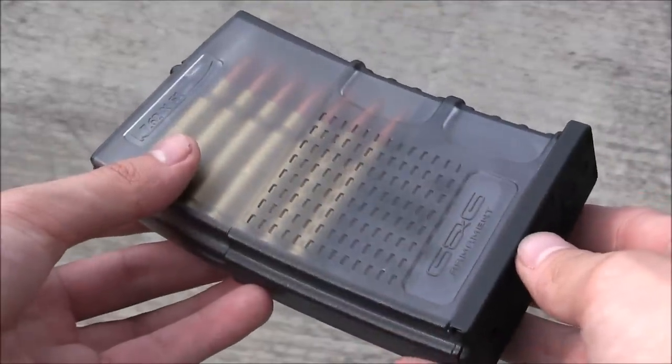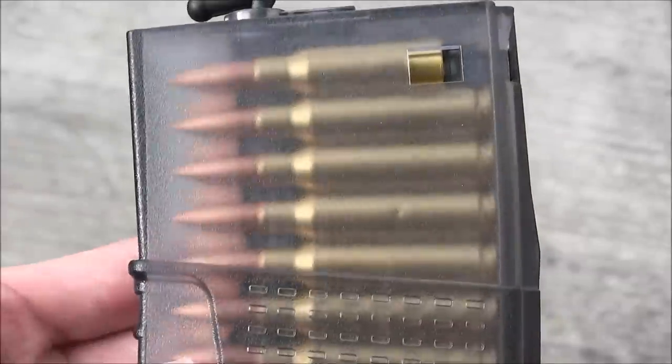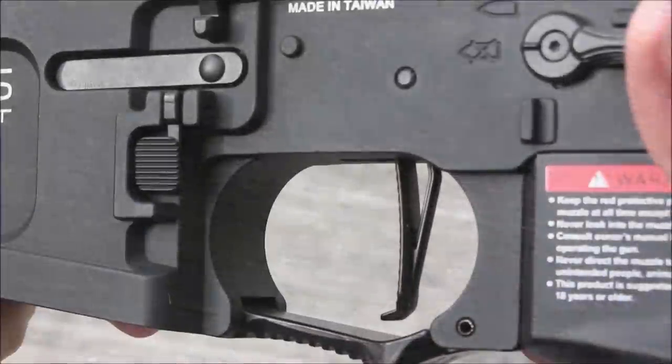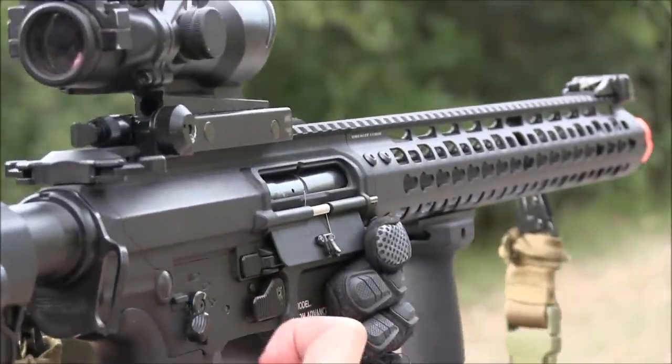This low-cap fed pretty well, even with the MBR's high rate of fire with an 11.1 Titan battery, unlike how the high caps performed. I guess it's understandable since normal high caps tend to do a bit poorly with 20 rounds a second ROFs and over. As for the flat metal trigger and the motor grip, the trigger is flat out awesome — no pun intended — thanks to the ETU and MOSFET.